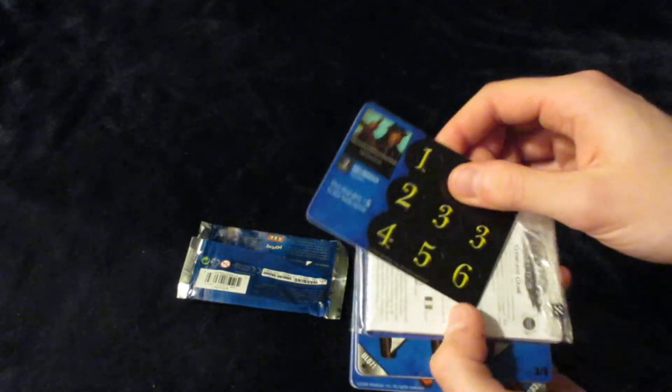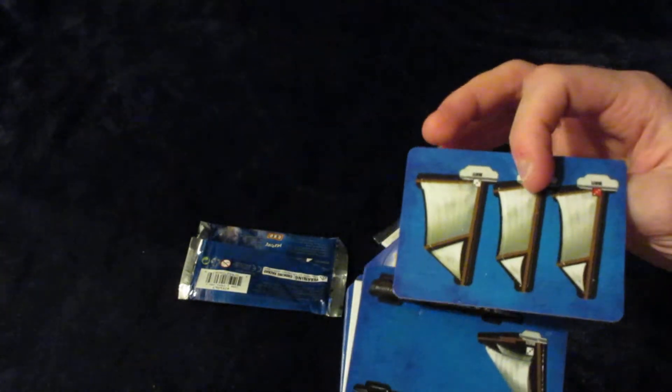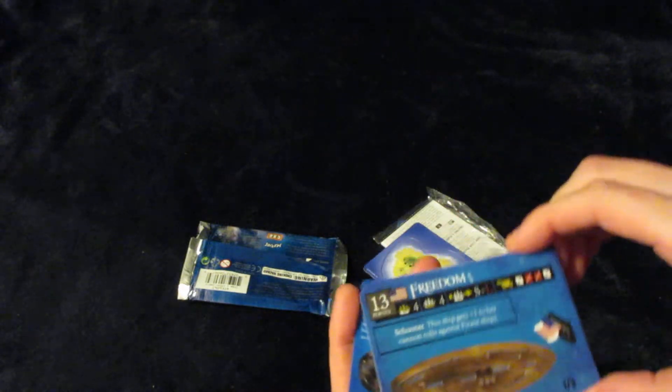So let's check out the actual pack. Spanish Helmsman, rules and checklists of course, Island, and the Freedom — an Uncommon American Ship.